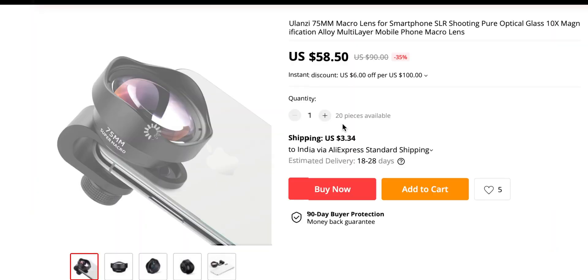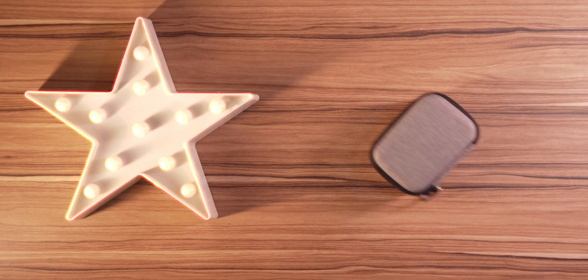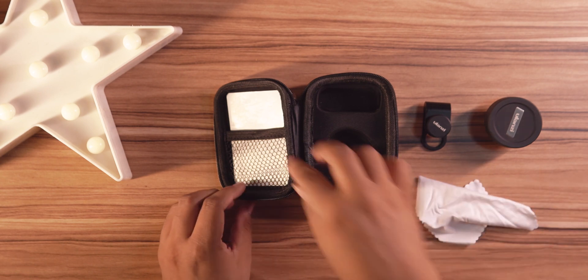Today we are talking about the Ulanzi smartphone macro photography lens with 75mm focal length and good quality construction. There should be a link to buy the lens down in the comments below — check the first comment of the video. Now let's get on with the unboxing. I got this lens for less than 50 bucks and it came with a box to carry it on your trips. Opening up the box, we can see a microfiber cloth to clean your glass regularly — that should be standard practice no matter what lens you're using.